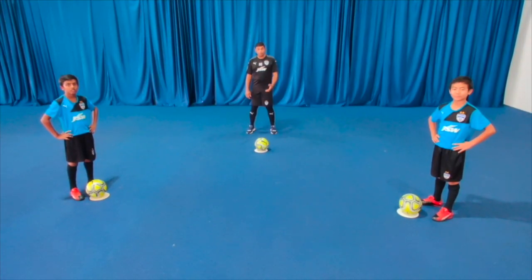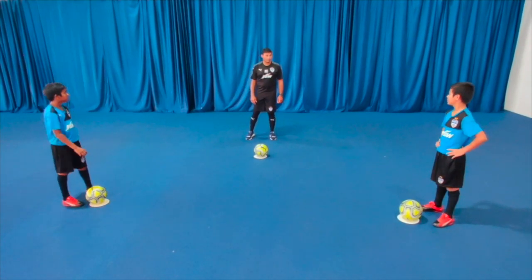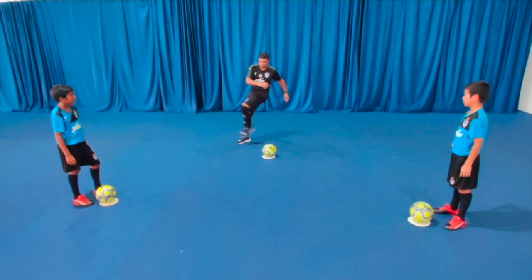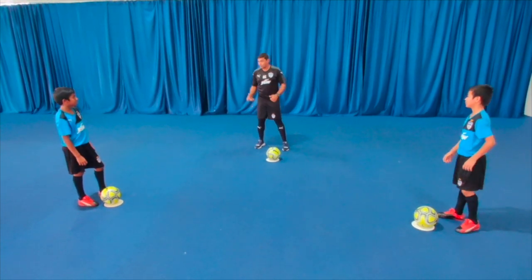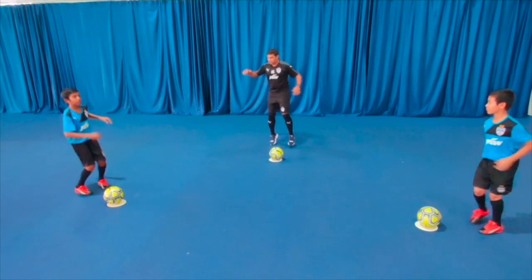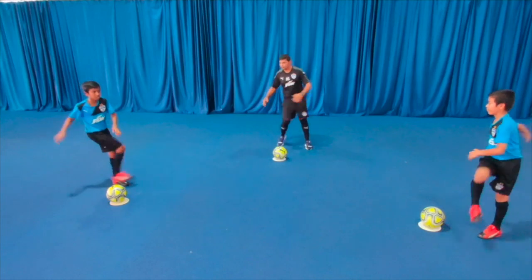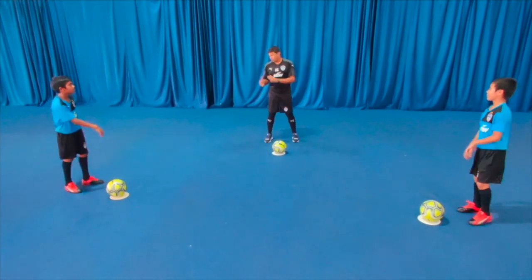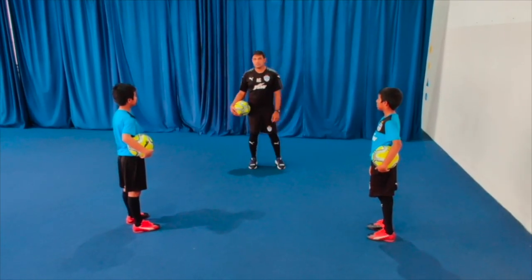The next exercise is crossover — it will help you stretch the groins for passing and receiving. Watch me. We do it together on my call, starting with the right leg. Go — and stop. Well done, very good.